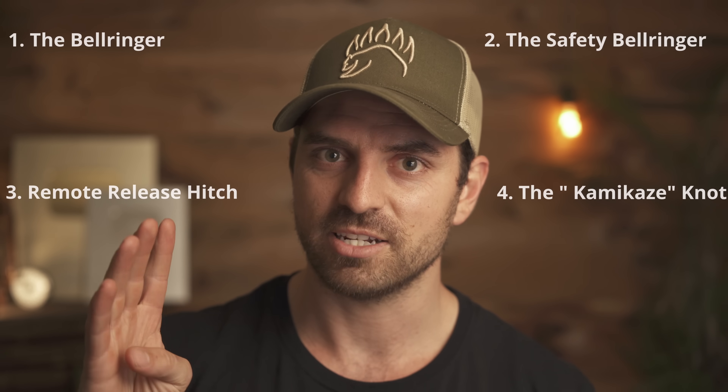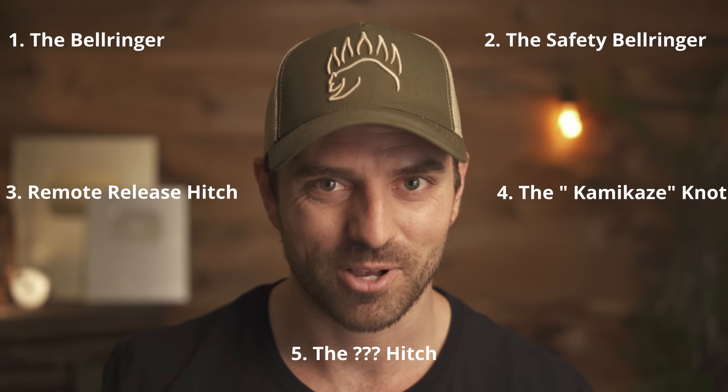The main issue with kamikaze knots, and probably why most people haven't heard of them, is they're far too unreliable to actually be useful. There are four main — soon to be five — kamikaze knots.